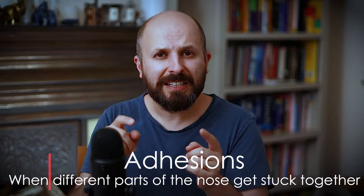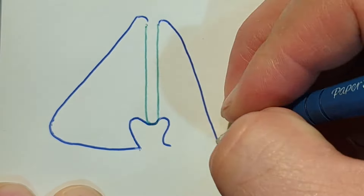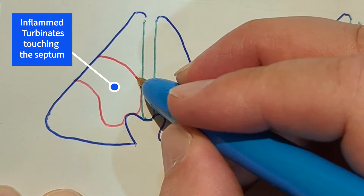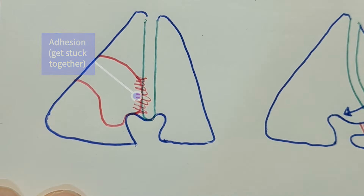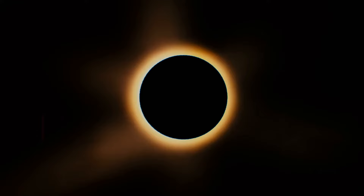The next thing that can happen are adhesions — that's when things get stuck together. In a situation where you're operating on the turbinate as well as the septum, because of swelling inside the nose, these two areas can get stuck together. When everything heals in that stuck position, you won't be able to breathe so well. If you're worried this is happening, see your surgeon — all we do is push it out of the way and stop the two from joining up.